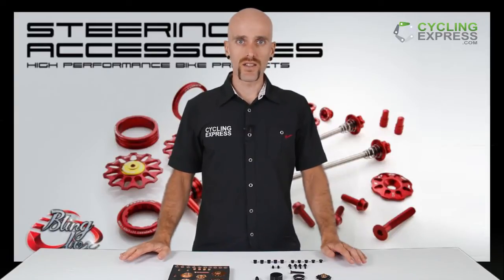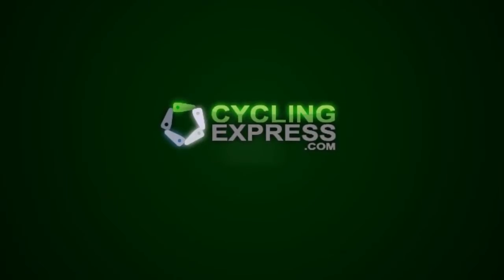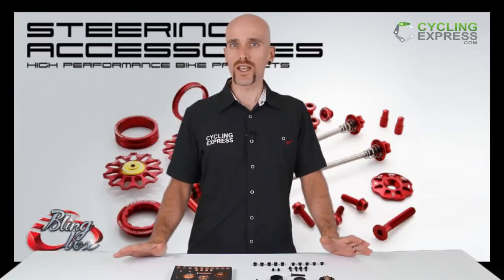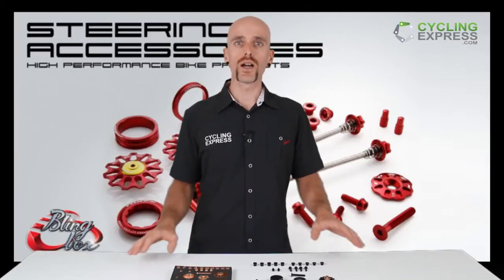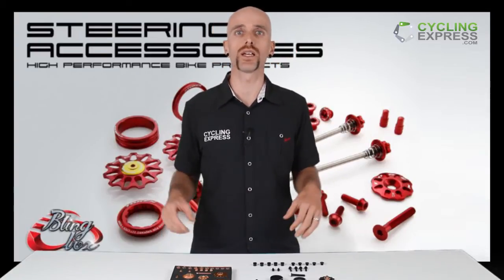Hi, I'm Fraser from Cycling Express and today I'm here to have a look at the Token Bling Box. Maybe you've just bought a bike, or you've got a bike that's getting a little bit long in the tooth. You might want to add something to it, and that thing you can add is a little bit of bling.